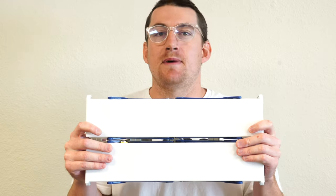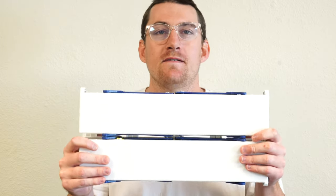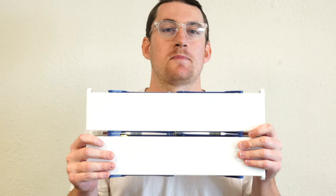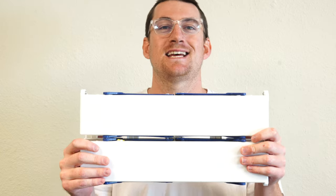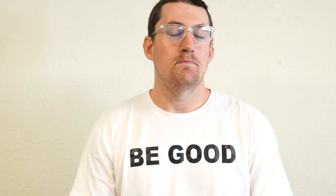That has been an unboxing, first impressions, test, and overview of the Personal Beach Table by Rio, picked up at Walmart. To see more reviews like this, hit that like button, subscribe, and hit the bell icon to get notified when I post to YouTube. My name is John — thanks so much for tuning in, and I'll see you in the next video.